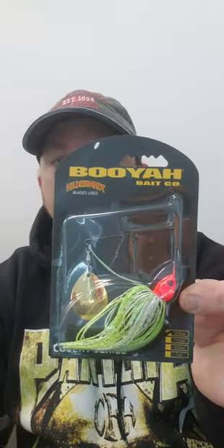We have a three-eighths ounce spinnerbait by Booyah. Everybody knows Booyah!